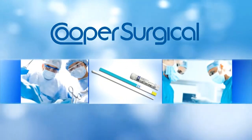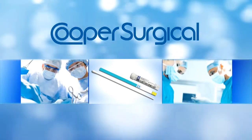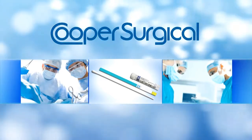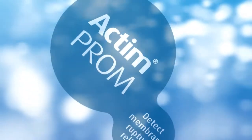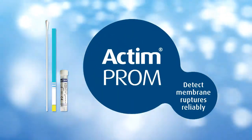From Cooper Surgical, the leading company dedicated to providing medical devices and procedure solutions that improve health care delivery to women, presents Actimprom. Actimprom — detect membrane ruptures reliably.